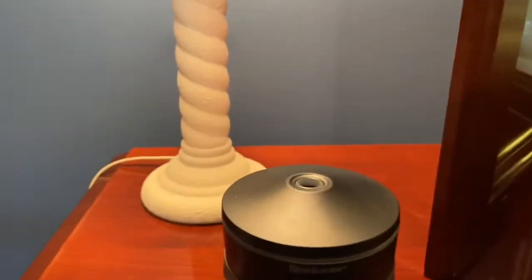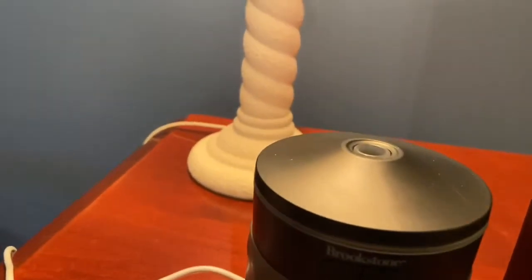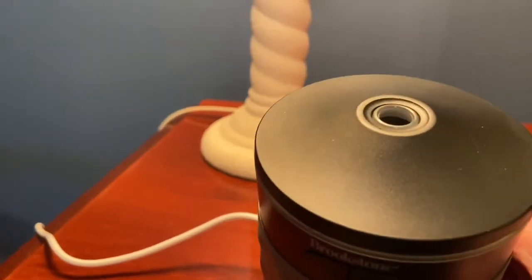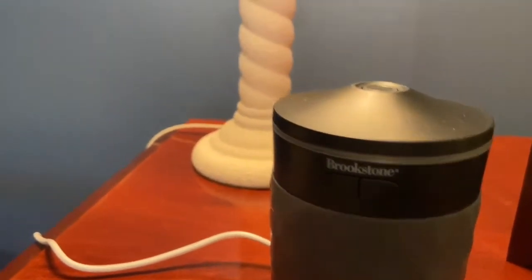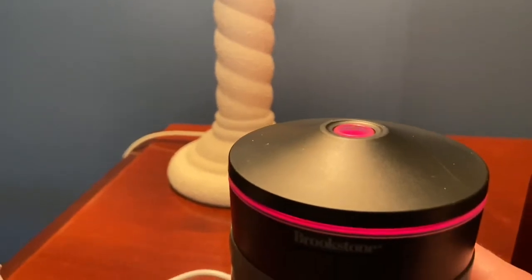Here's just another video of this Brookstone USB powered aroma diffuser. As well as having one in my car, I also have one that I take with me when I travel — over to my aunt's house as well. Nothing different compared to the other one I have; it's exactly the same, just a different unit.